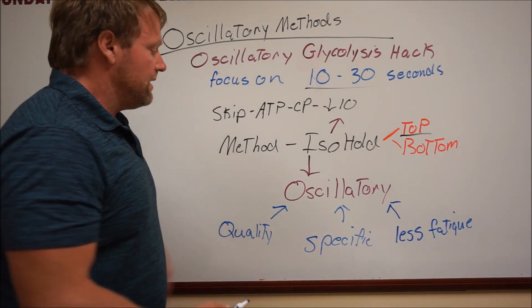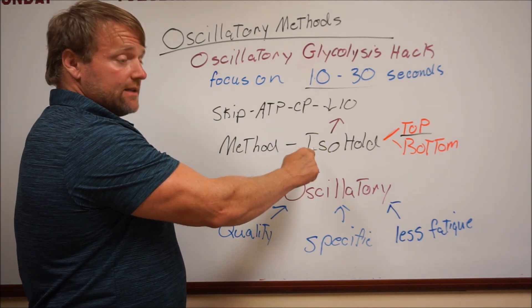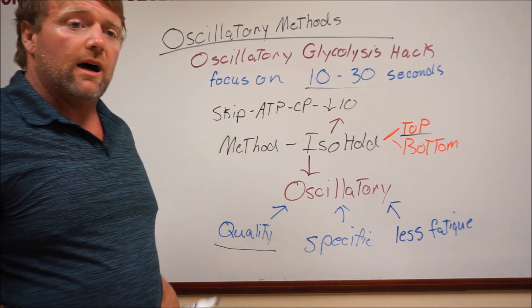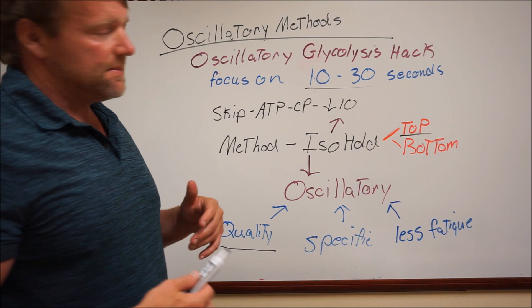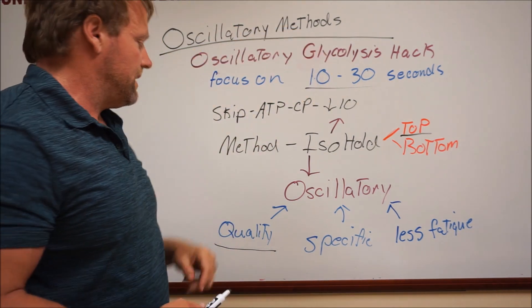What this does — instead of just going straight through, you do an iso-hold during the first 10 seconds, which is less taxing but it is taxing, and you increase the quality of the work in the lactate phase. I actually have some tests coming out that will require you to use this concept and method.